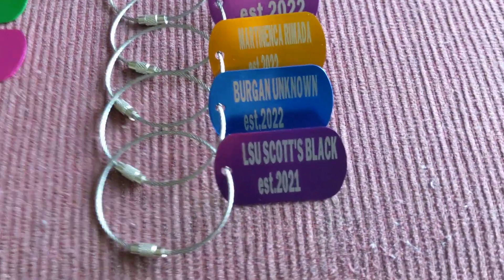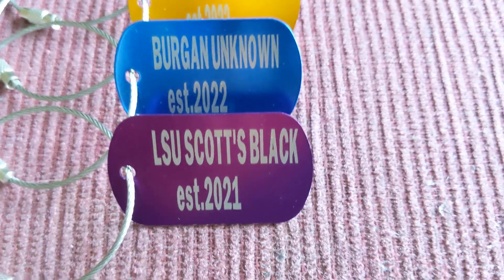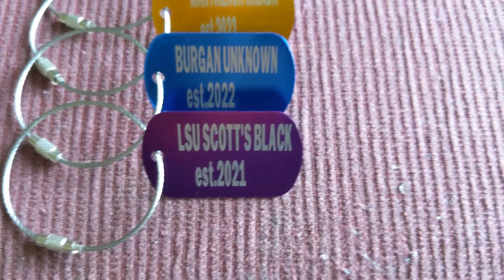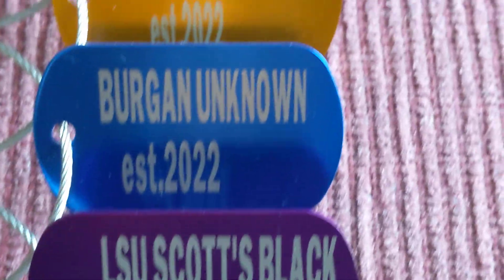My best solution is a leather engraver. Let's check out the quality of my tags.